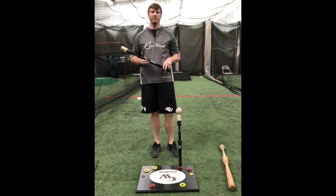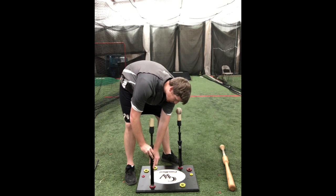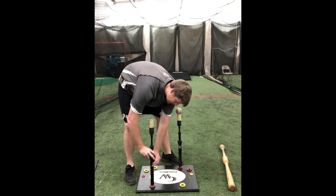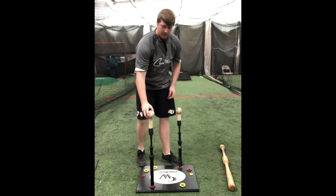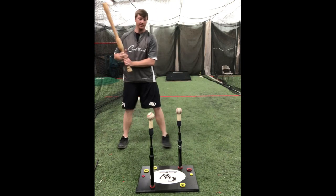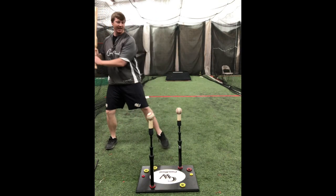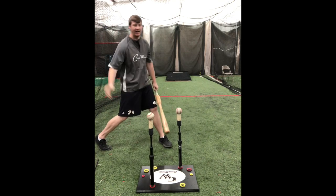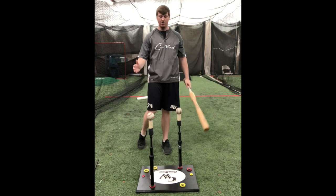Another setup you can do with the Drill Pro tee is the inside-outside drill. All you have to do is screw the other stem into the back corner. Now you can hit that outside pitch and then come right back and hit the inside pitch, without having to move the tee. You don't need two separate tees — it's all one base.